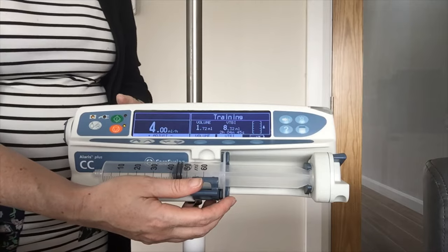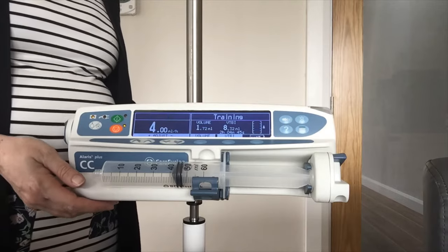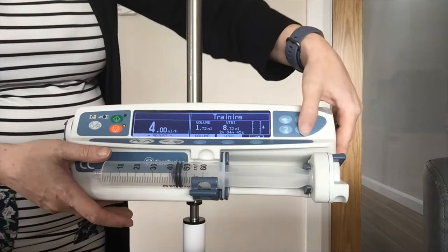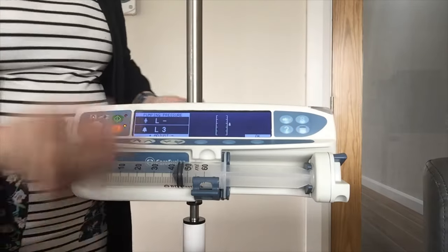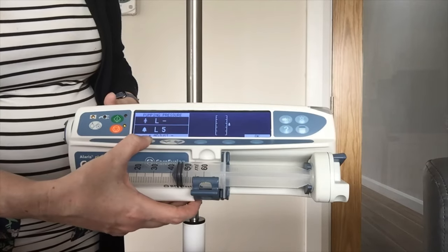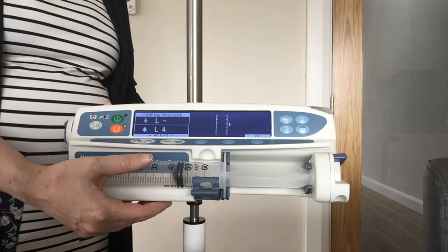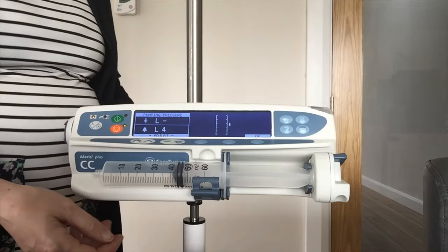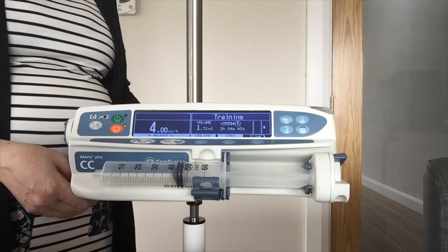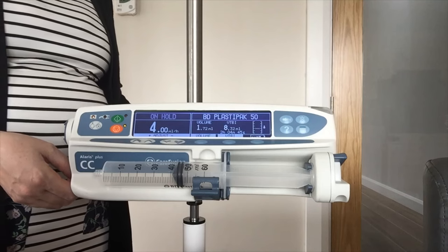The last key is for your pressure levels. The pressure levels are defaulted — your alarm level is at level 4, which is your typical adult level. If that needs adjusting, go to your pressure level button and use your arrows up and down to adjust. Be aware: the higher you go the less sensitive it will be to an occlusion; the lower you go the more sensitive it will be to an occlusion in the line. If you do get an occlusion, the pump has a back-off so it will go into a reverse pumping action — so if there was a kink in the line and you released it, there won't be a buildup of drug to give a post-occlusion bolus to the patient.